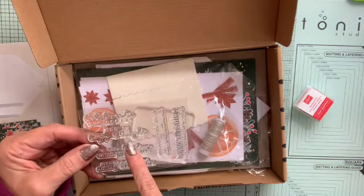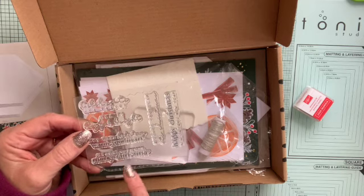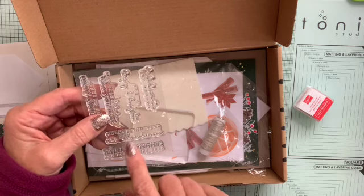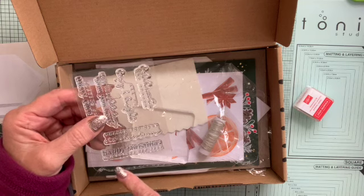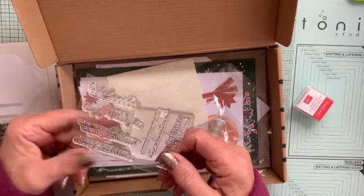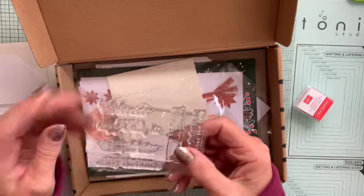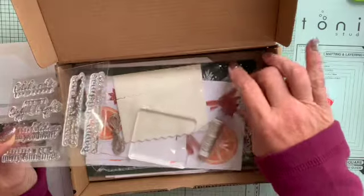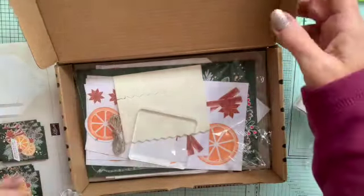The stamps include sentiments like Celebrate the Season, All is Cozy and Bright, May This Holiday Warm Your Heart, Wishing You a Merry Christmas, Orange You Glad It's Christmas, and Happy Christmas and a Joyous New Year. My personal favourites would be either Wishing You a Merry Christmas or Happy Christmas and a Joyous New Year — I'll probably use Wishing You a Merry Christmas. The kit also comes with a block, dimensionals, twine, and everything you need to make the projects.